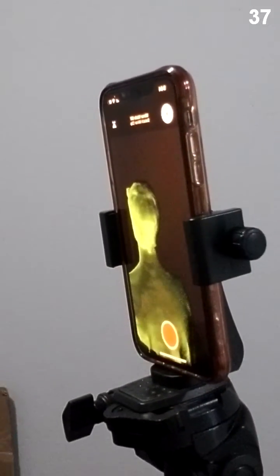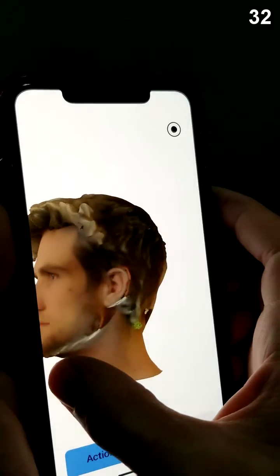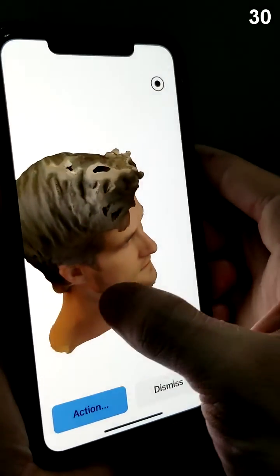but I highly recommend you have a second person controlling the camera for the best results. Even lighting, soft shadows, and a still subject are all necessary for an accurate scan.